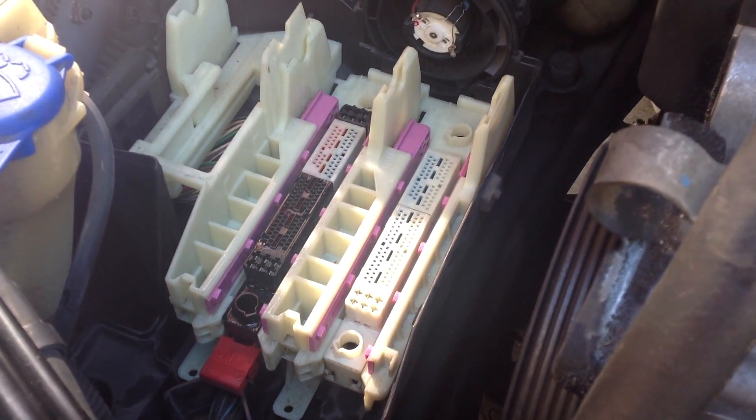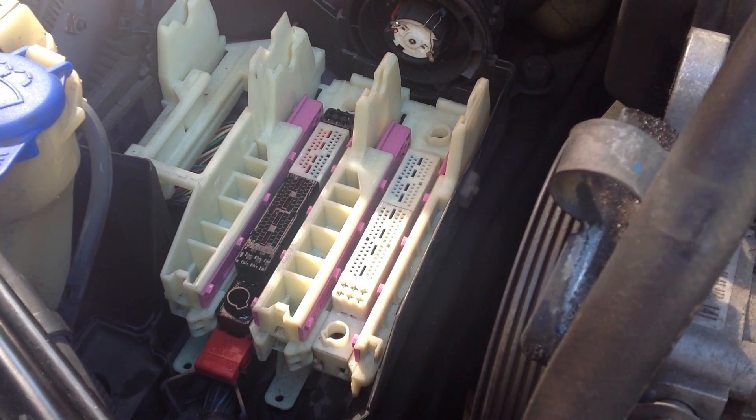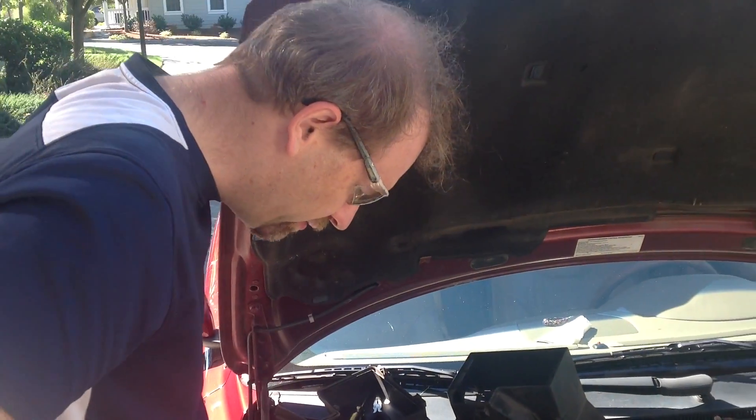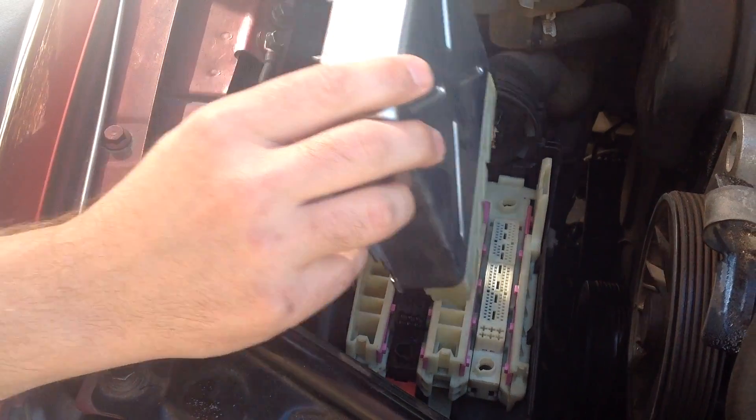Now I'm going to let it go for a couple minutes and let that solvent work. We got the 5% solution that has a solvent in it and it's got a flushing action. It'll get rid of some of that corrosion. Now we're going to put these back.